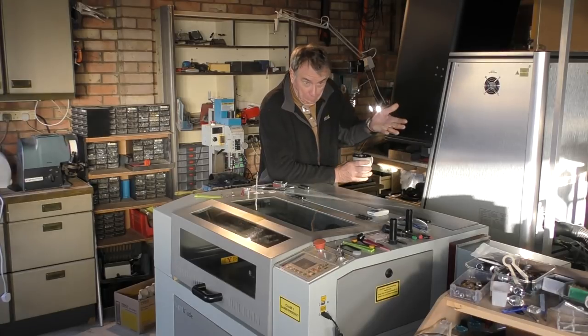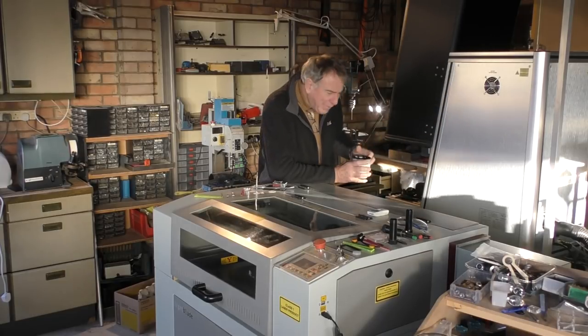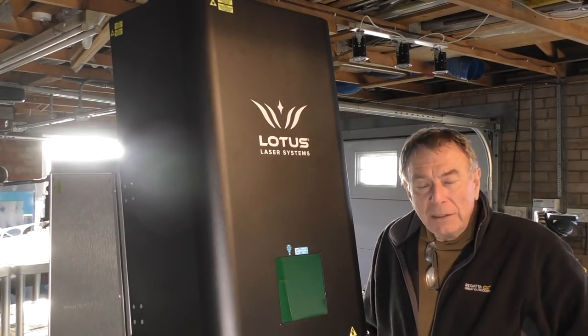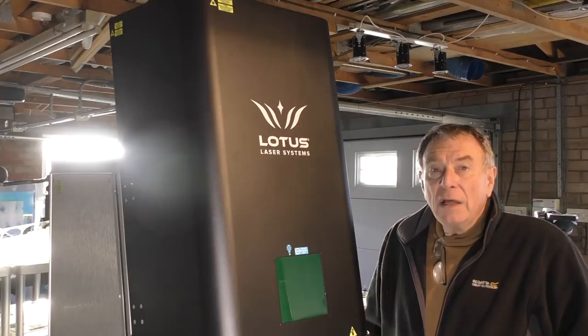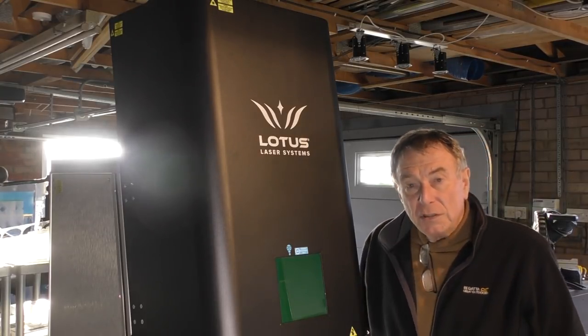Why? Your guess is as good as mine — they want to know how it works. The guys at Lotus Laser — sounds like a Chinese company, but they're only based about 15 or 20 miles away from me — and they produce machines like this: marking machines for industry.